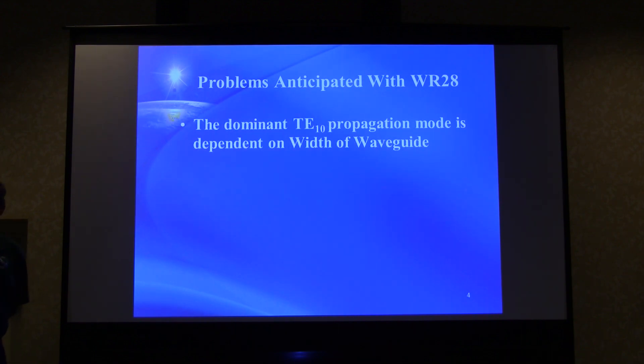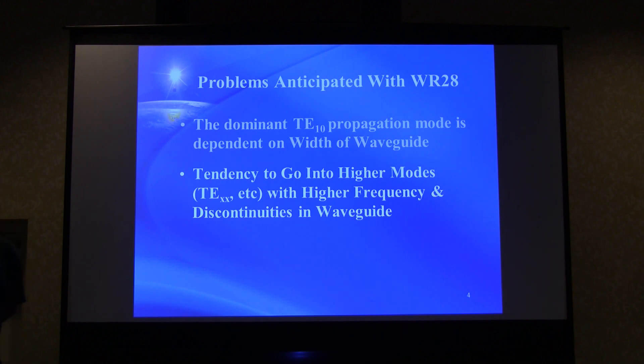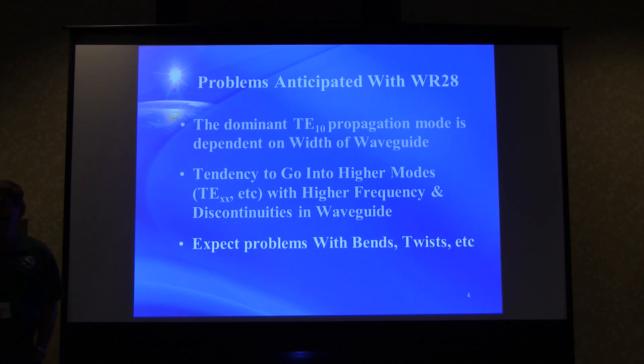The anticipated problems with WR28 relate to mode propagation: the dominant propagation mode is dependent on the width of the waveguide, and there is a tendency to go into higher modes at higher frequencies, particularly triggered by discontinuities in the waveguide. We can expect potential problems with bends, twists, and anything other than a straight piece of waveguide.